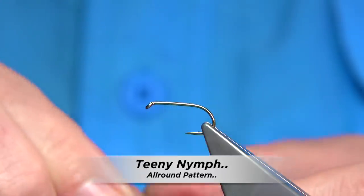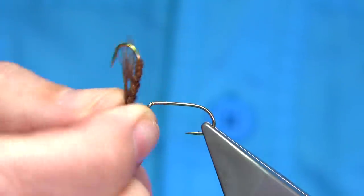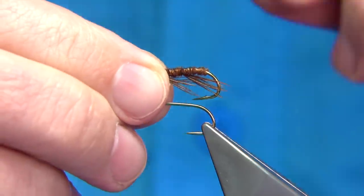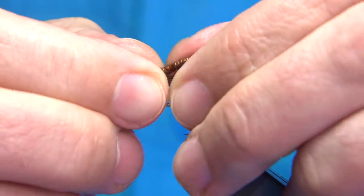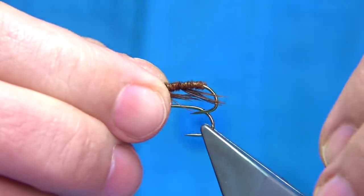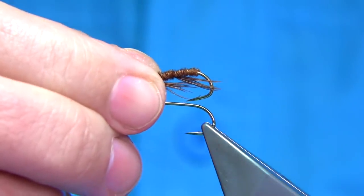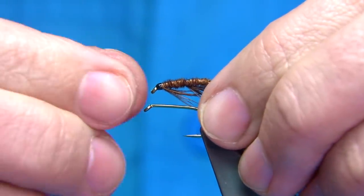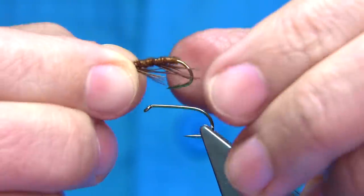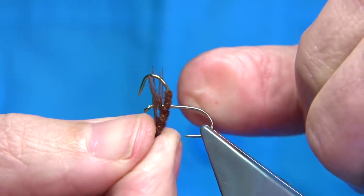I get lots of requests to tie flies, and this is one I've been asked quite a few times to tie. I have to confess, up until recently I'd never really tied the Teeny Nymph — this is what it's called. It's a fly that's got a big reputation for catching many species of fish, whether it be freshwater for salmon, trout, grayling, or sea trout. But as well saltwater flies, depending on how it's tied — there's tons of information on the internet about it. It was originally tied by Jim Teeny, the gentleman who makes the fly lines.